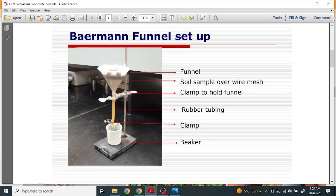We will fill the soil in the meshed wire inside the funnel. The nematodes will move inside this pipe. After 24 hours we leave it, and nematodes collect in this pipe. After 24 hours we will open the clamp and the nematodes will come out into the beaker.